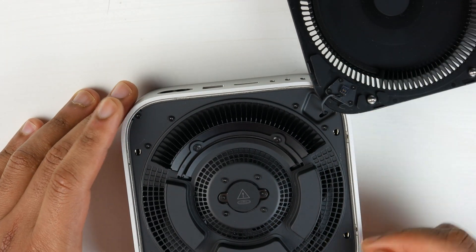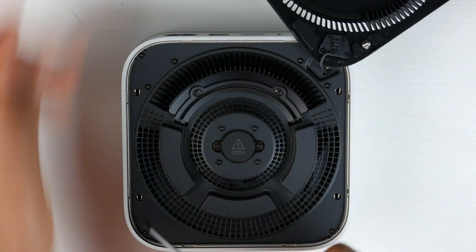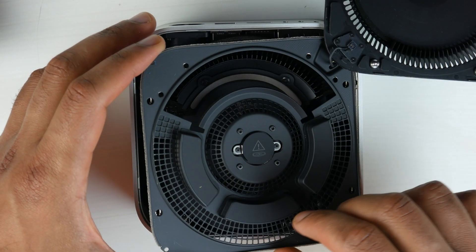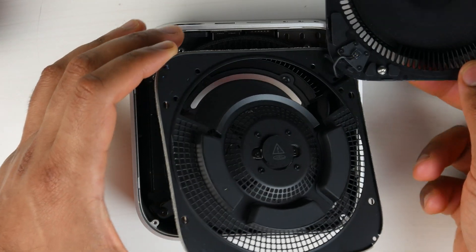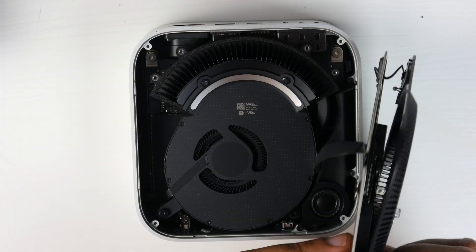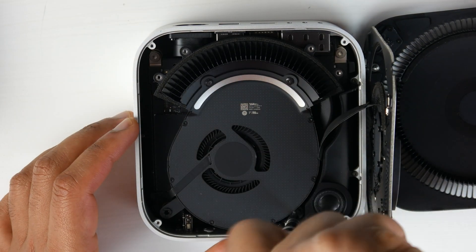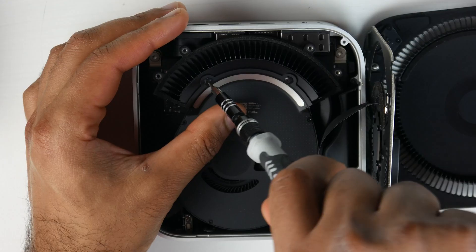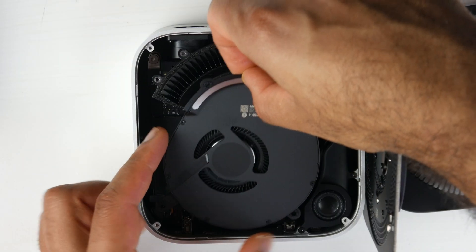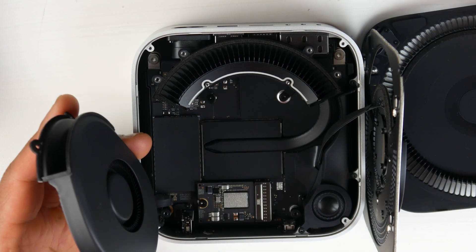You'll see about eight T5 screws around the outer perimeter of the inner back plate, which acts as a heat sink for the Mac Mini. Once all those screws are removed, lift up the plate carefully — there is a ribbon cable connected to it — and place it aside. Next you'll see the fan assembly, which has two T5 screws at the bottom and two smaller T3 screws at the top. Remove those four screws, lift up the fan assembly, and set it aside to reveal the SSD slot.